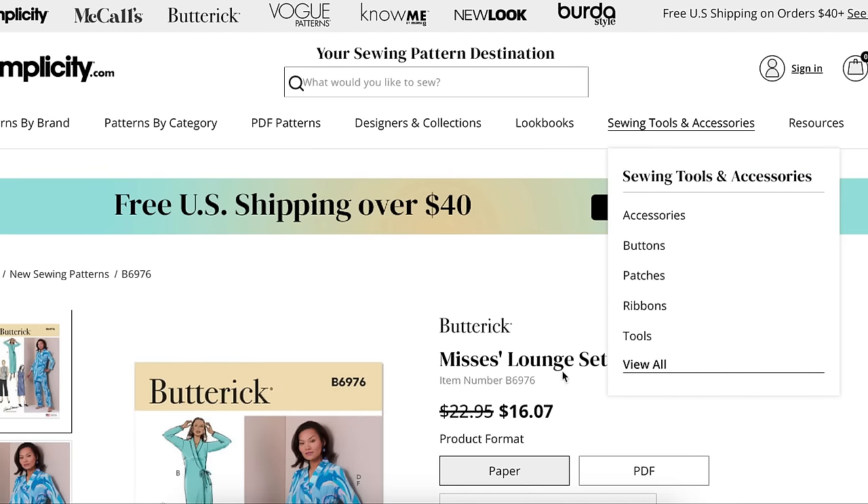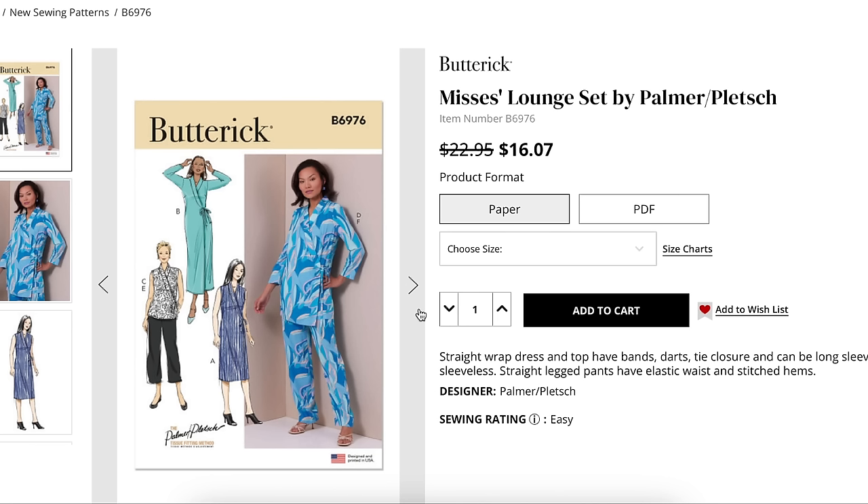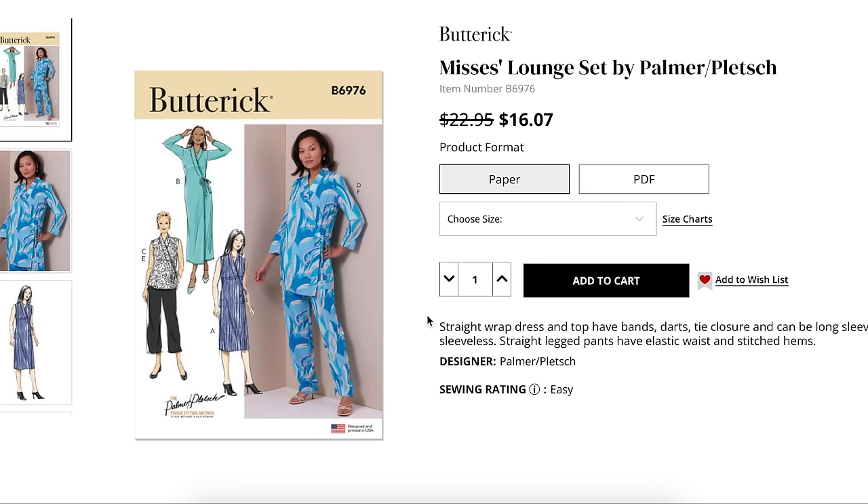Next is a Lounge Set by Palmer/Pletsch. If you're not familiar, Palmer/Pletsch are the people who do the tissue-fitting method. I've tried it — I think you really need an extra set of hands to master it. When I've done it, I used my dress form that looks just like my body, and it was much easier that way. On my own it was too difficult. If you want to nerd out about fitting, check out Patty Palmer and the tissue-fitting method — lots of interesting videos on it. A pajama set being this hyper-focused on fitting feels a little unnecessary, but maybe it's one of those things you experiment on because it doesn't really matter.